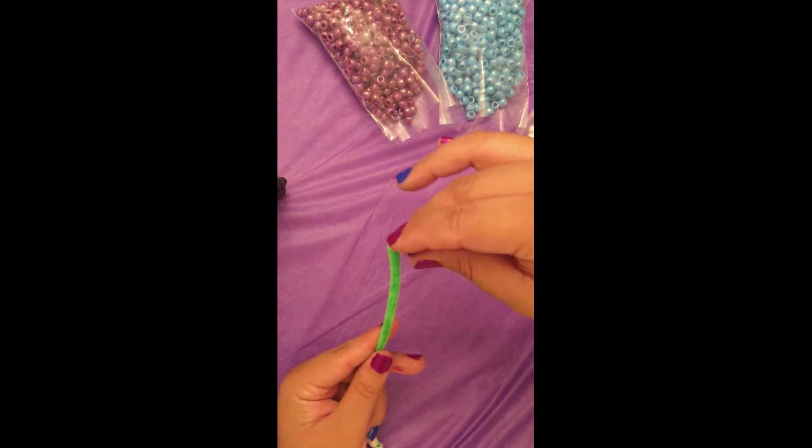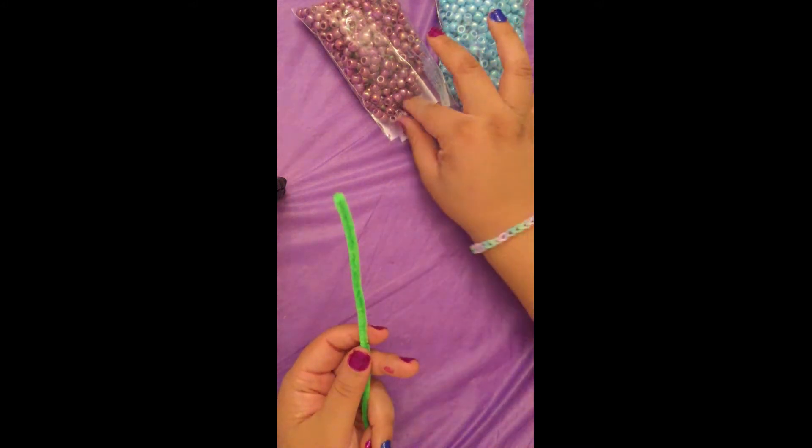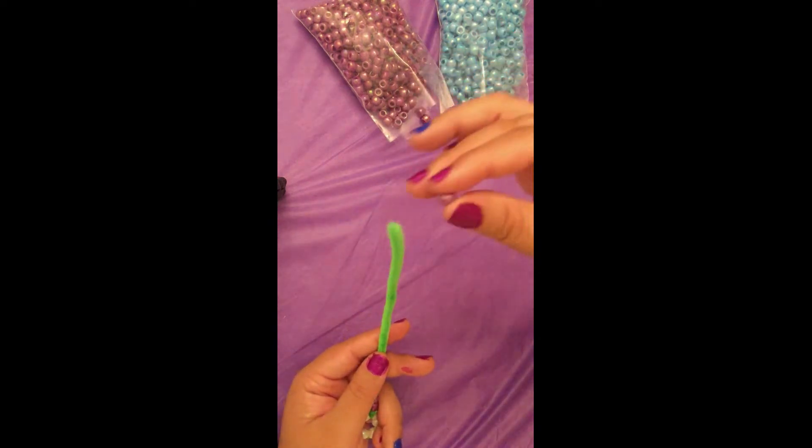String on 7 pony beads onto the pipe cleaner. You could do 3 of one color, a contrast color, and then 3 of the same color you started with. You can also alternate colors. Just know that your fourth bead is going to be the point of your flower always.